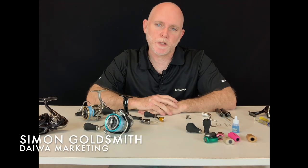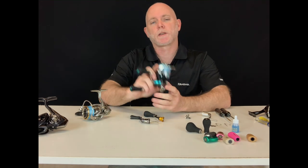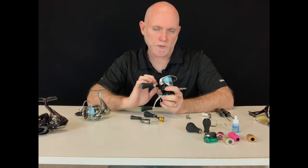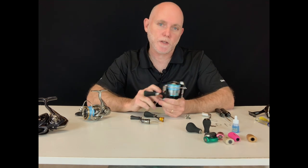G'day guys, welcome to another Dyer with Tech Tip. Today we are talking spin reels and in particular the handles — the different types, how you remove them, and of course how you swap them over.